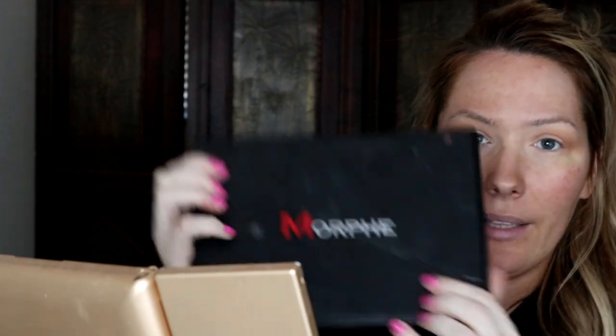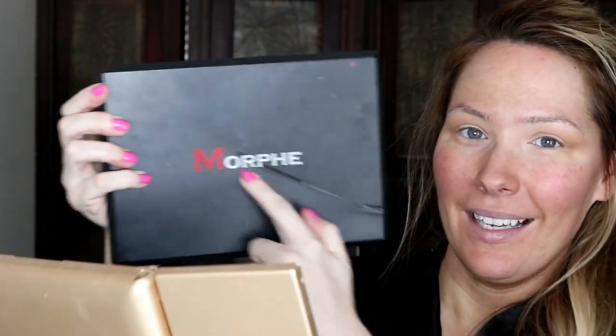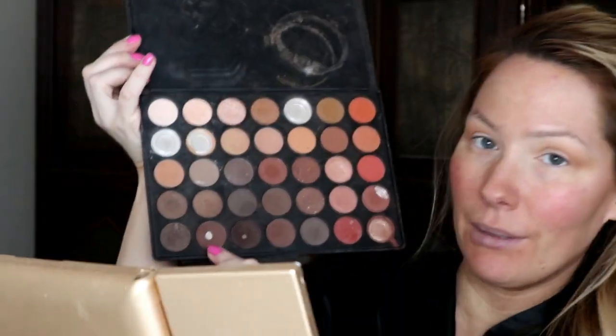Now I'm going to take my Morphe 350 palette — it's been through some damage, my curling iron was once sat on it. I'm going in with a shade using a more dense brush, the Sigma Diffuse Crease E38. Ever so gently tap off the excess, then go where we formed that line and go over just a tiny bit.